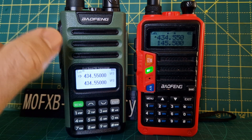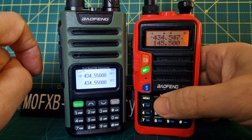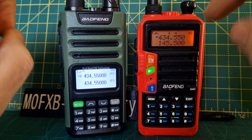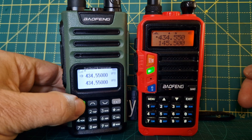The screen is bigger on the 13 — it's more of a lighter background — where the UV-9 can change colors: purple, blue, and orange. But they both have an LED, PTT, VFO memory. The programming system is very similar.